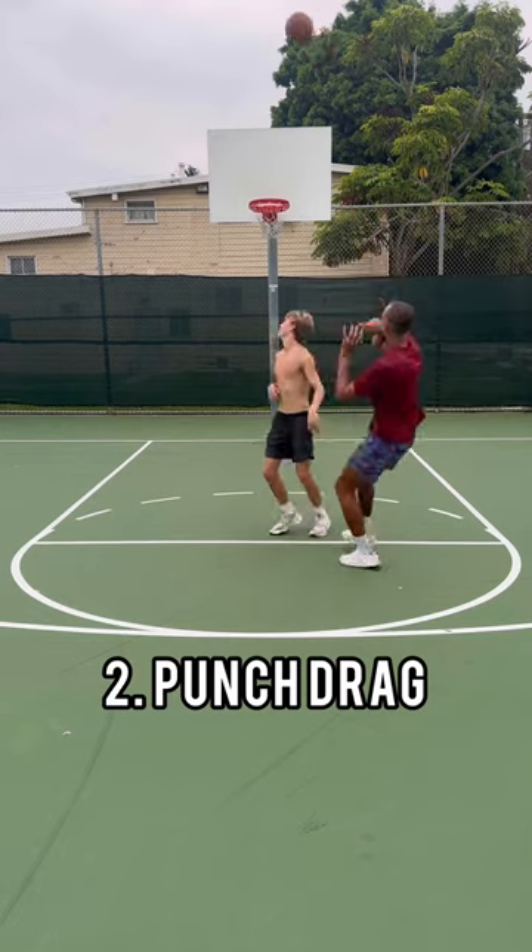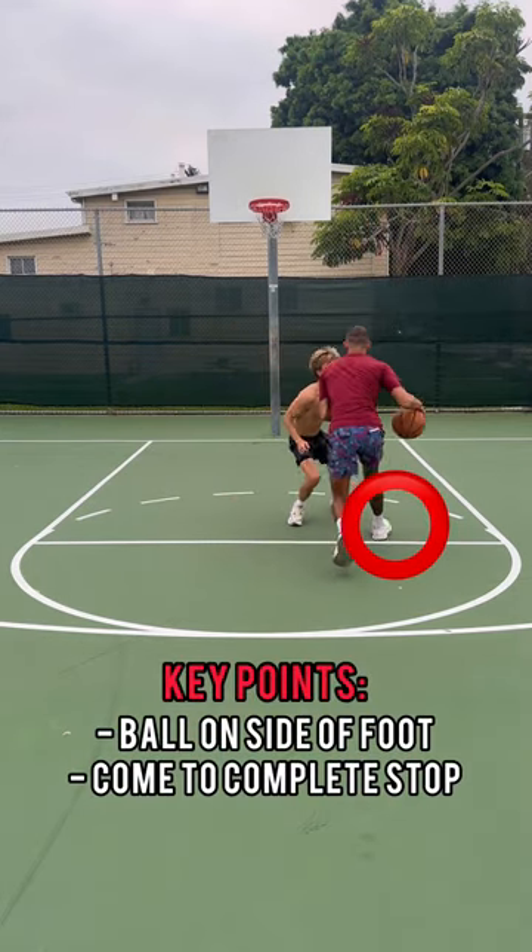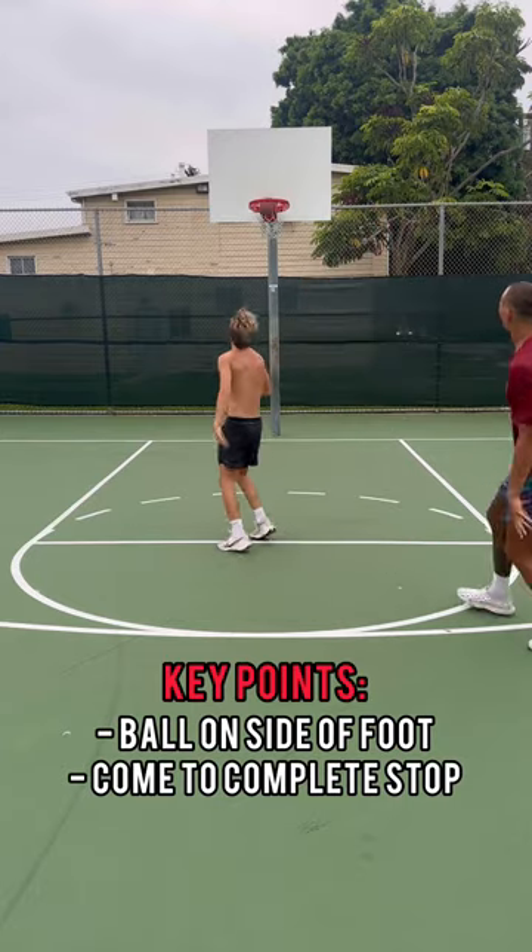Second in line, we got a punch drag. This is one of my favorite moves. We're going to put some key emphasis on really letting that ball hit on the side of your foot and come into a complete stop. It's going to be right foot, right hand.